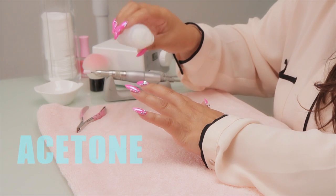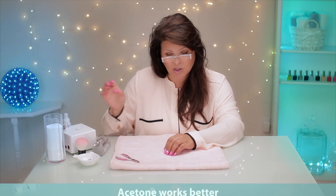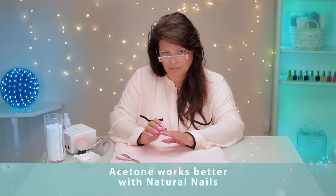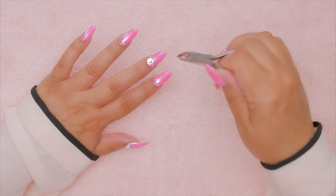One thing you can do is take some acetone and soak it in there, but it'll also affect the acrylic and make it kind of mushy after a while. I wouldn't recommend that because you don't want to ruin your acrylic.